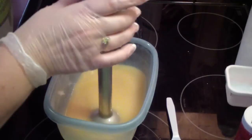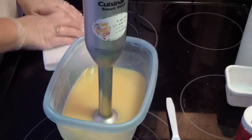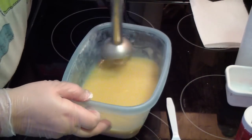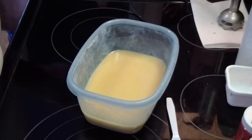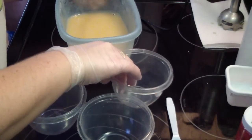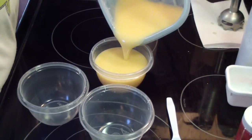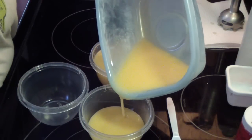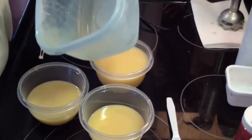I decided to do yellow, orange, and white — sort of yellow and orange for the daisy flower. Let's see if I can't do this like I did last time. That's our white, orange, and yellow.